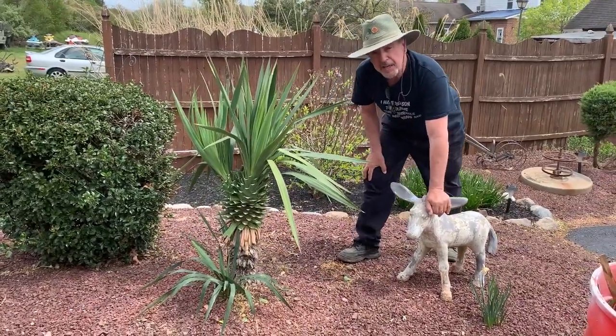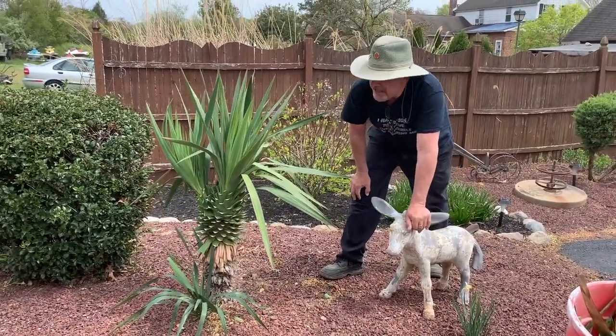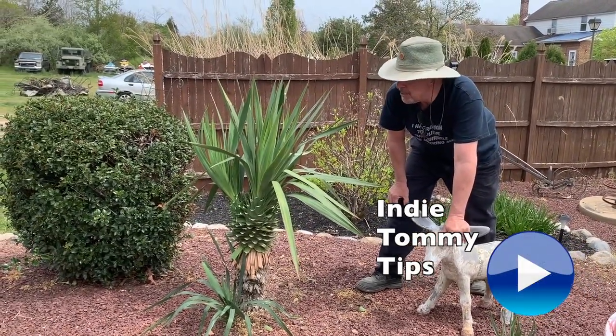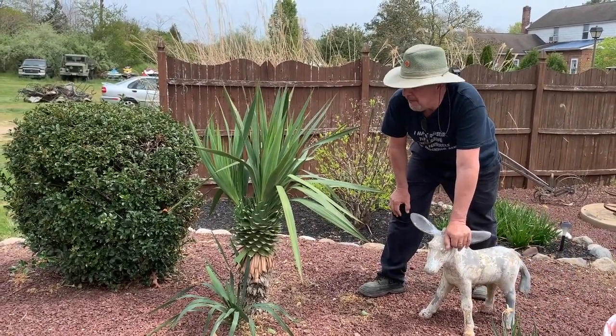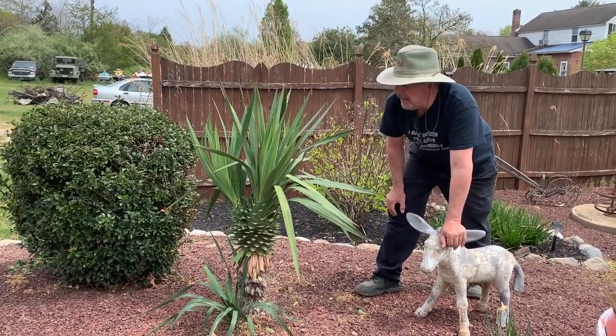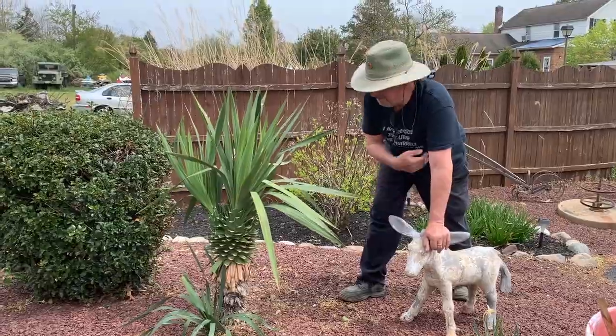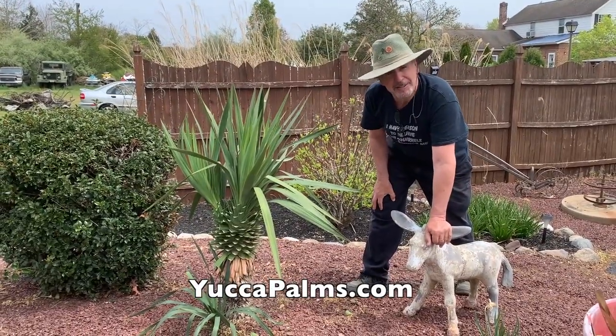For Indie Tommy Tips, thanks for watching. If you like these yuccas, check out yuccapalms.com. Please share this video with your friends if you like the way we teach things, or if you're interested in these palms, check us out at the address on the screen. Thanks for watching.